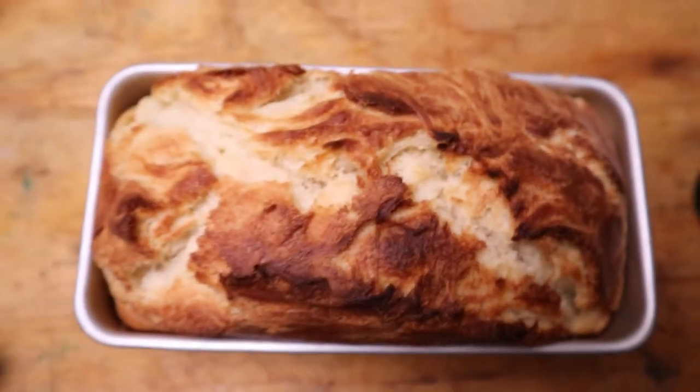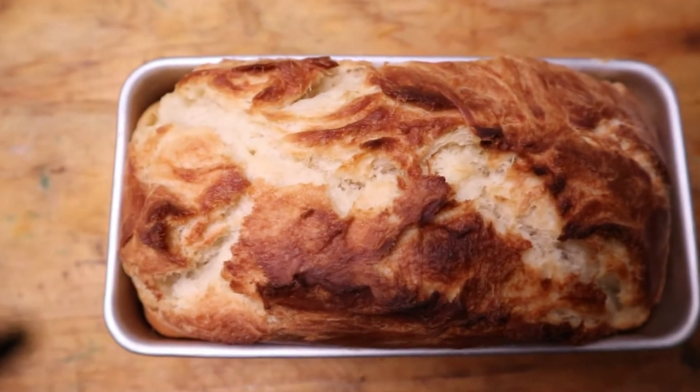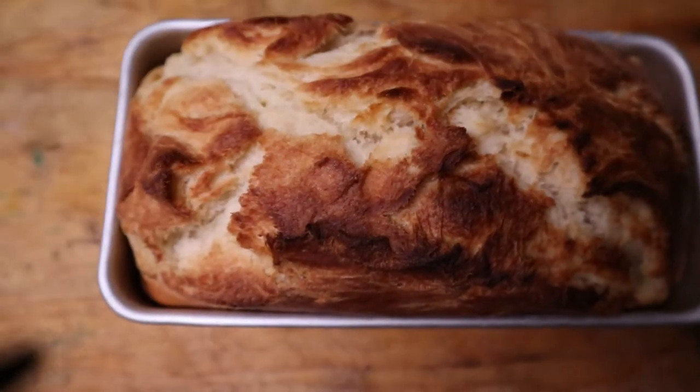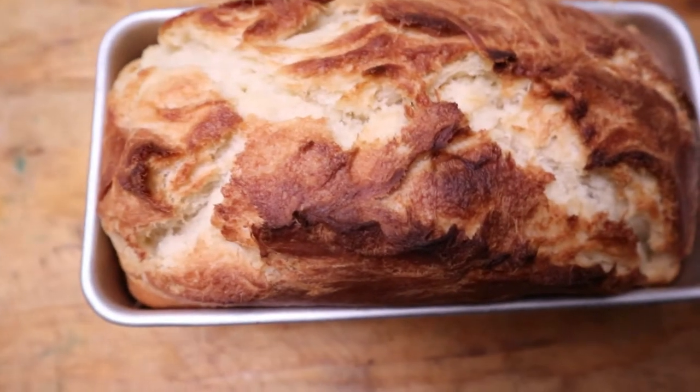I also made some homemade bread. This is actually my own recipe and it's completely from scratch. If you are at all interested in seeing that recipe video, just let me know down in the comments.